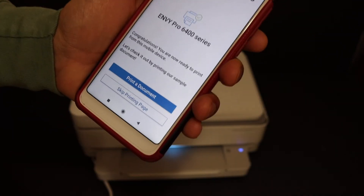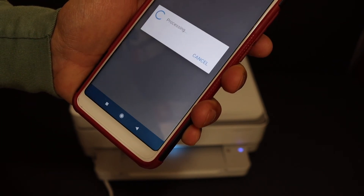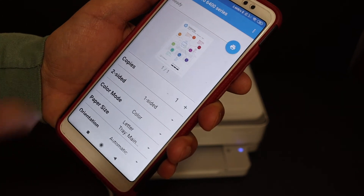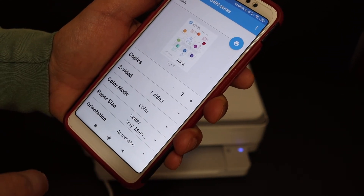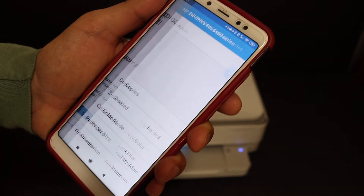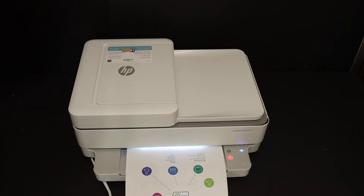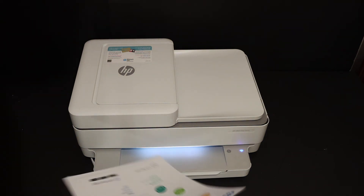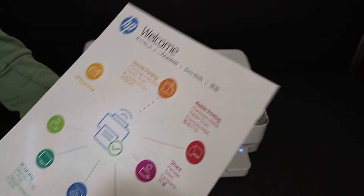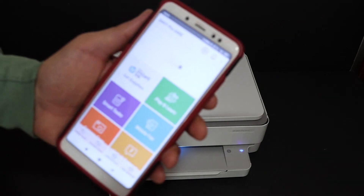Here it says 'Setup complete — let's print,' so we can print a document. Click on 'Print document.' This is the welcome sheet we are going to print — check that all the details are correct and then hit the blue button, and it will send a command to the printer. Here we can see the welcome sheet is printed, so our printer is connected and the setup is complete.